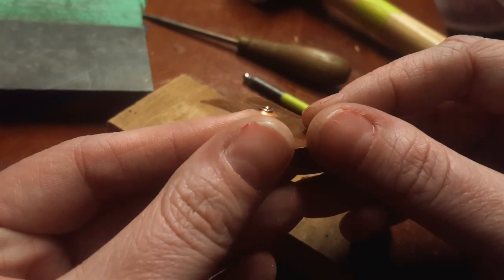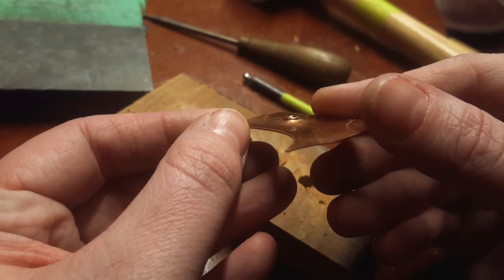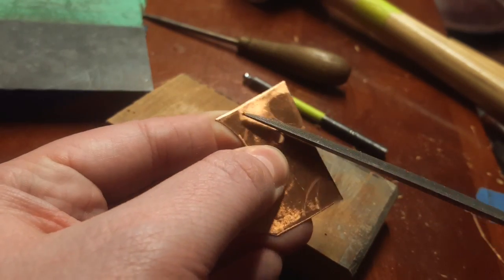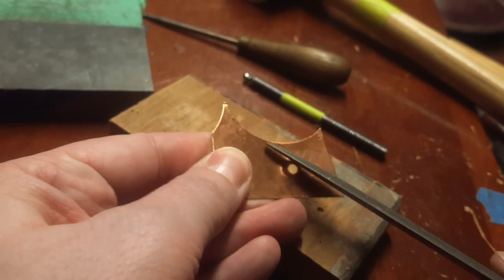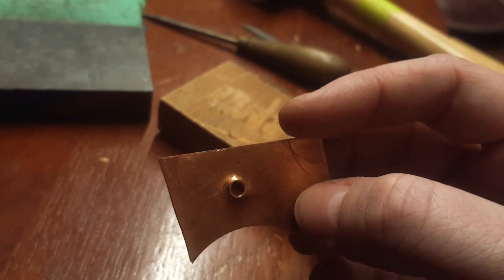You can see it's pretty uneven at the edges — again, if this was for a project, take a little bit more time and be a little more careful. Now if those edges are too sharp, just take a file and angle it under the edge to remove the sharpness, and do it on your bench pin.